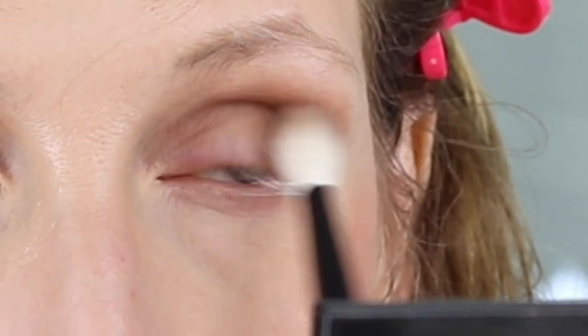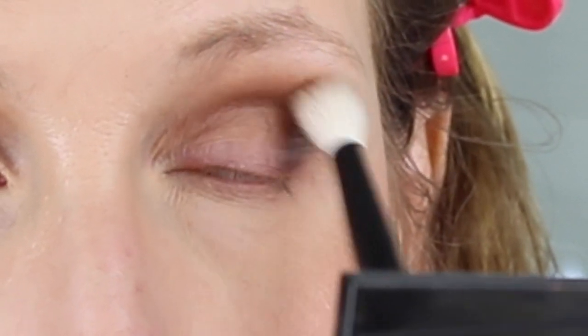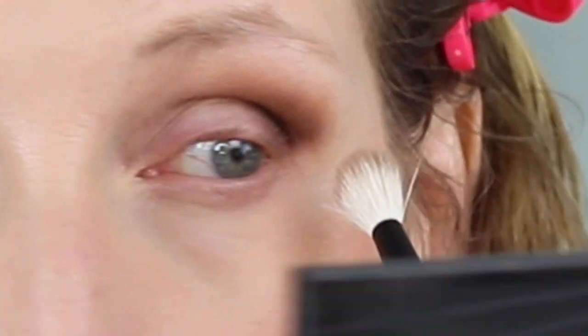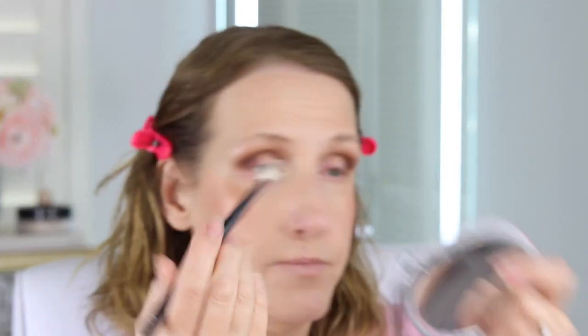If you're blending and you can still kind of see the edges, you can go back in with that same crease color on top and just buff it out a little more. Another option is to take a finishing powder, setting powder, or bronzer and just buff it out. I'm going to grab a brush that's a little more dense — this is my number one brush from Refer.